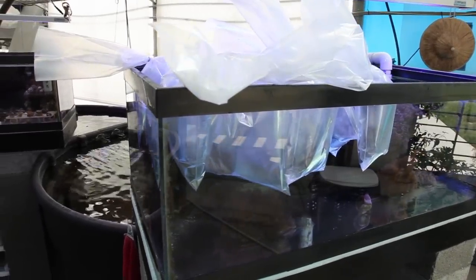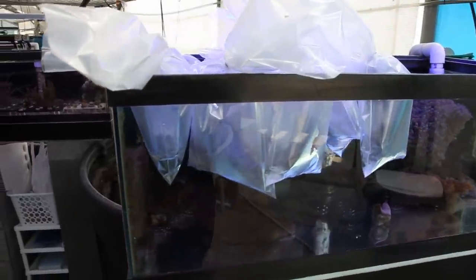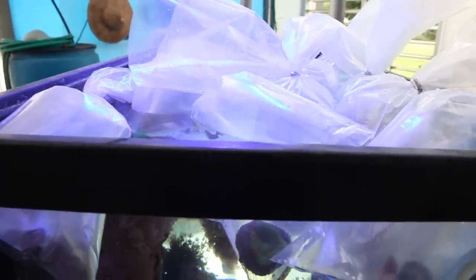Probably not to the extent the coral would die, but to further shock the coral by quickly introducing it to your tank really isn't the best idea. As a general rule, we like to float the corals for at least 10 minutes.